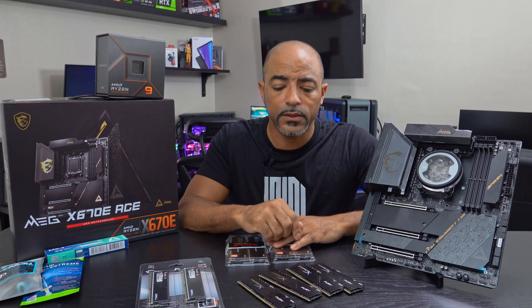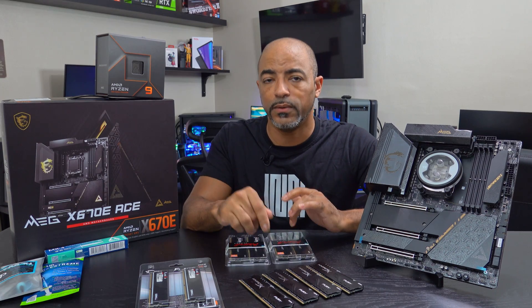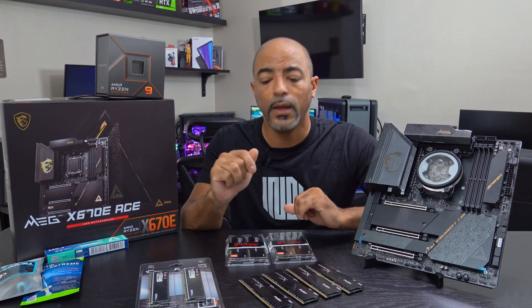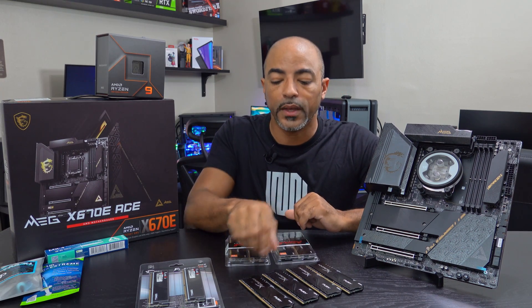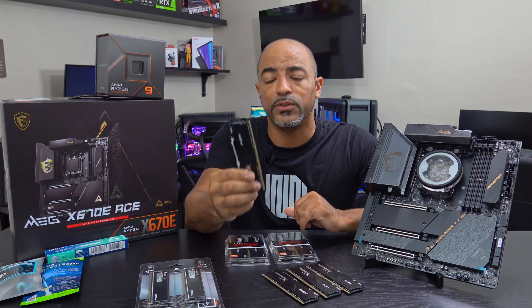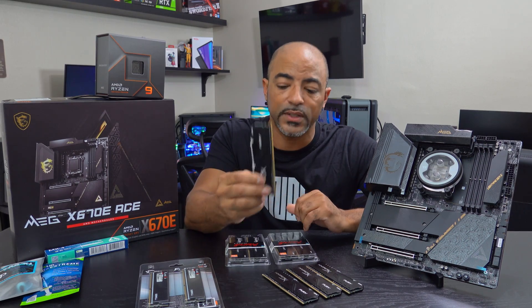This video is not necessarily about the differences between DDR4 and DDR5 — it's more educational about how to put these DDR5 sticks on the motherboard. You'll see that it's physically different, so even if you try to put DDR4 sticks on this motherboard, it's not going to work.